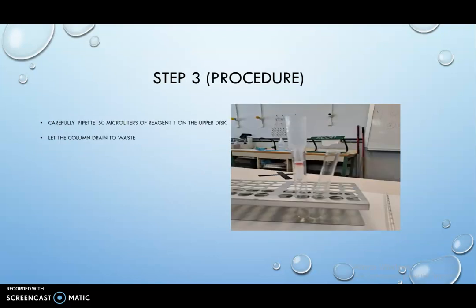Step 3: Carefully pipette 50 microliters of hemolysate on the upper disc. Let the column drain to waste.